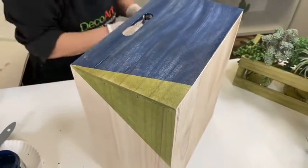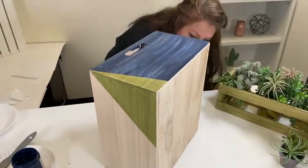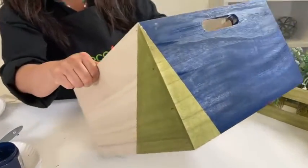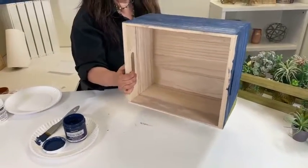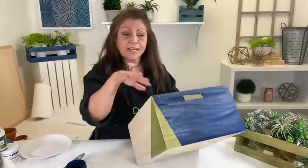I'll flip it over in just a sec. And you have this really, really clean line. And of course, you would do that all the way around, and then also color stain inside completely. I would even do the bottom if this is for outdoor use, because remember, this is self-sealing.